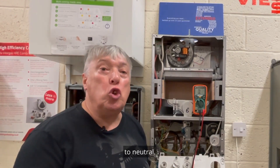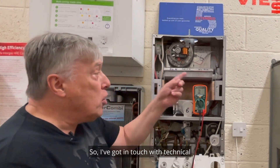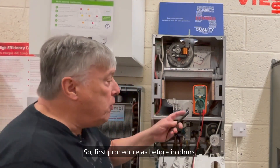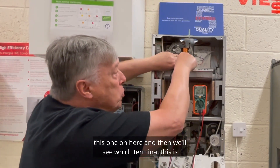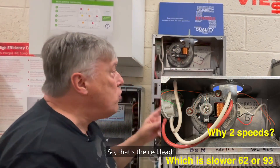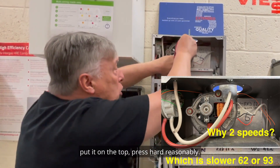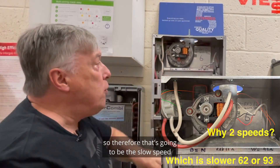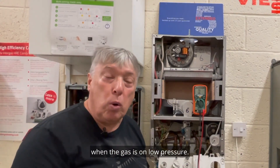On a two-speed fan, we have two different coils, each measured to neutral. I've checked with technical and they say mid-60s and mid-90s. In ohms mode, putting one lead on neutral and the other on the first terminal — it comes up at 62 ohms. Then on the other terminal, placing both leads and pressing firmly, we can see it's mid-90s. That higher resistance terminal is the slow speed, used when gas is on low pressure.